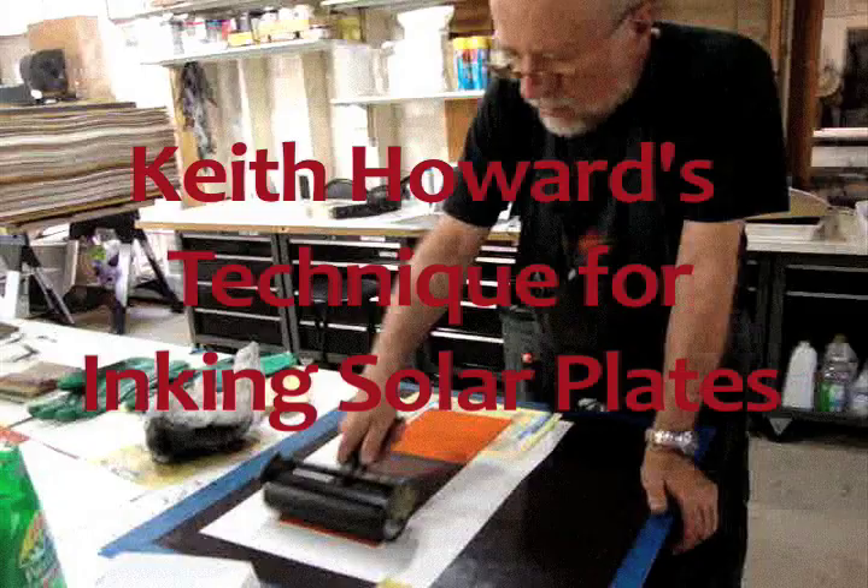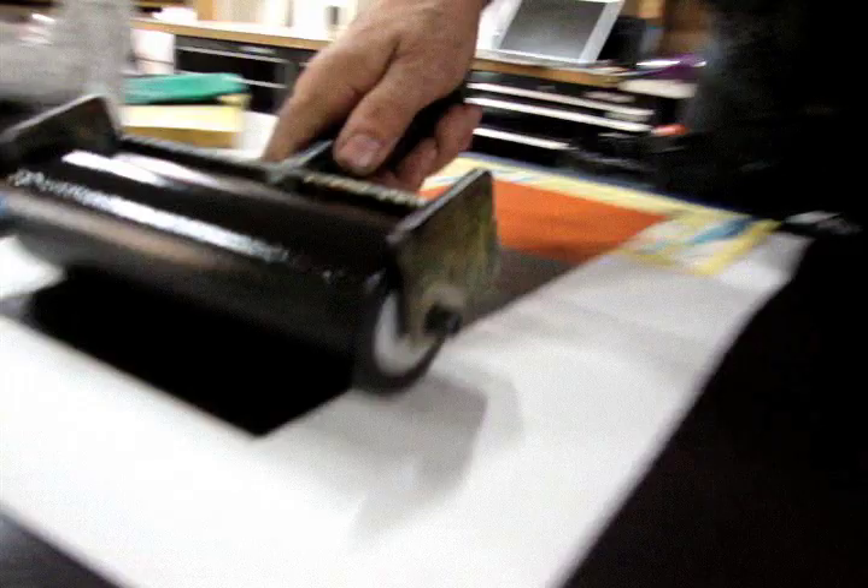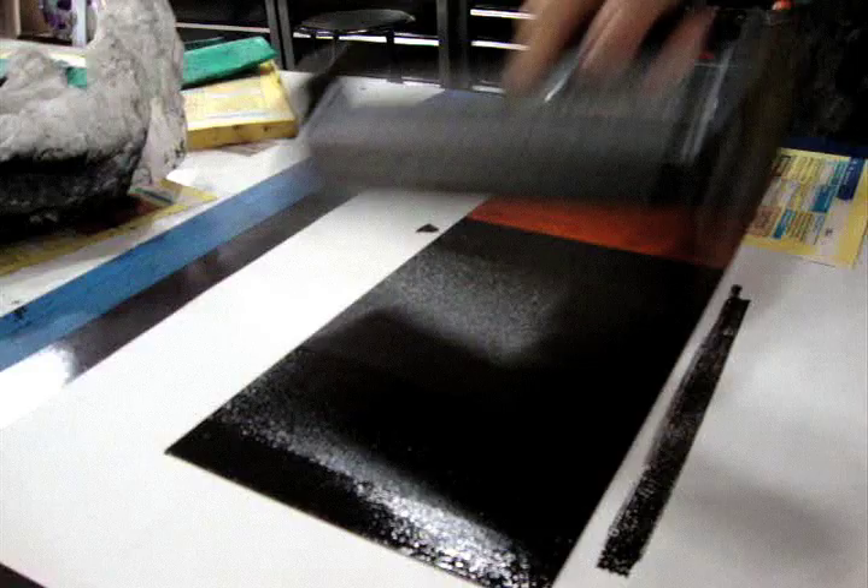Hi, my name is Keith Howard. I'm at the Making Art Safely Studio in Santa Fe, New Mexico. It's July 4th, 2011. I'd like to show you how I ink up my solar plates.